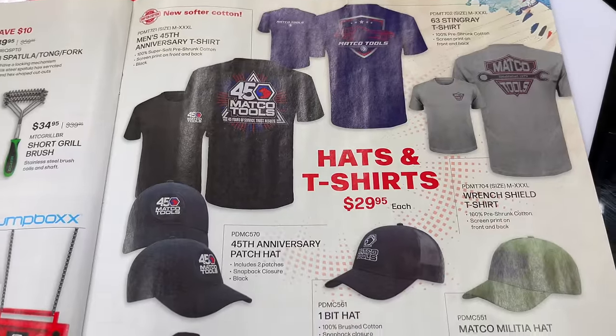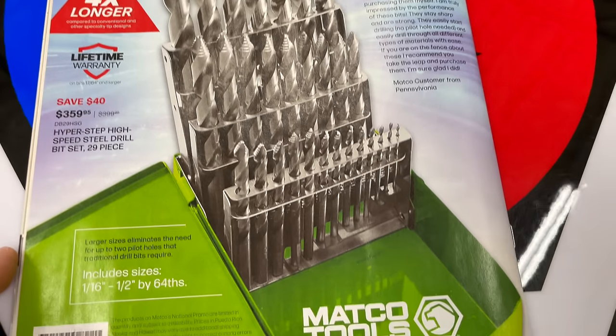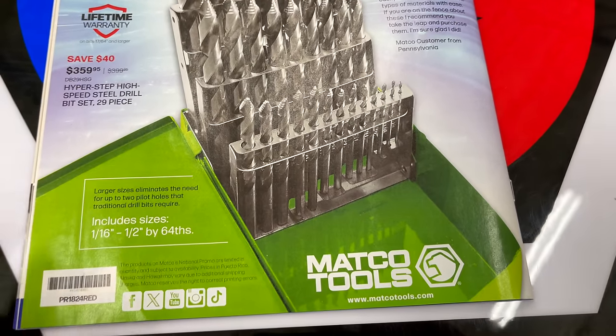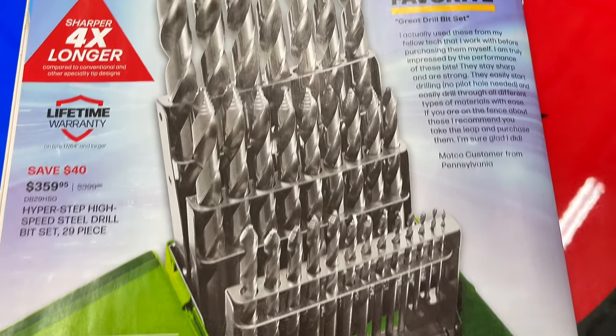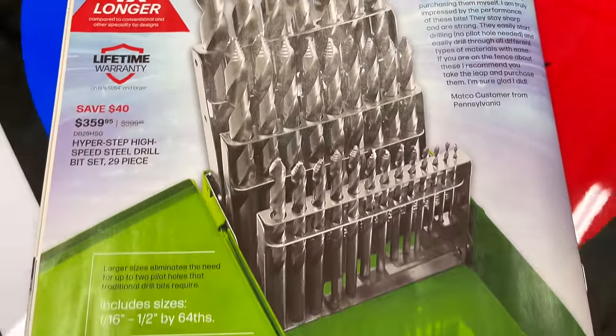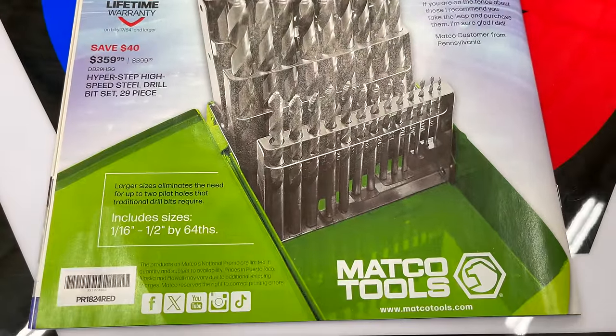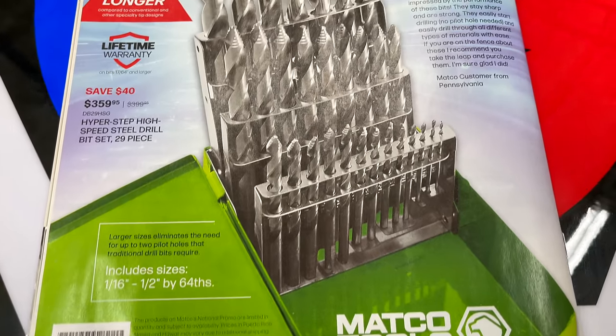Shirts and hats are $30 — take your pick. On the back of the flyer, they're talking about the Hyper Step drill bits. $359.95 gets you the 29-piece set. These bits stay sharp four times longer, ranging from 1/16th up to a half inch, in 64ths of an inch increments.